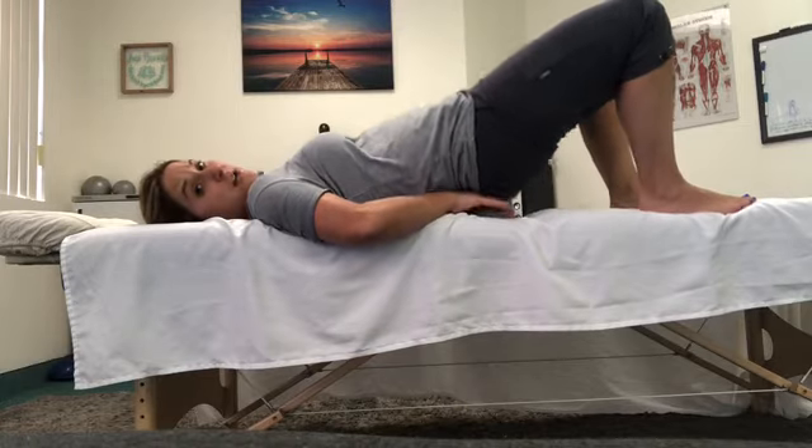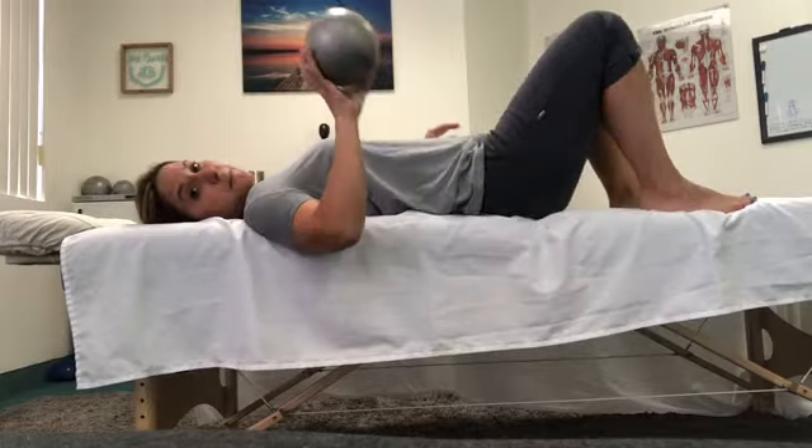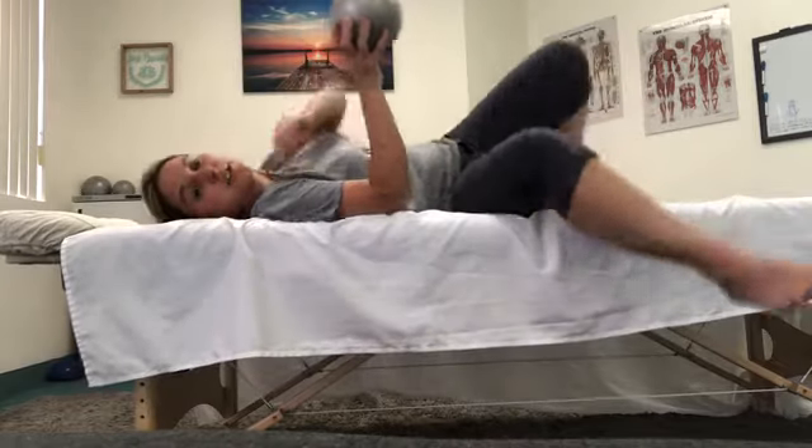From here, go ahead and bridge up, remove the sphere, and gently roll onto your side and then up.